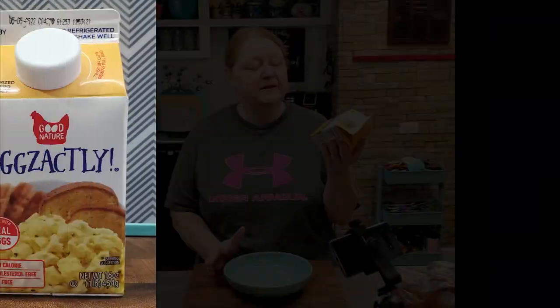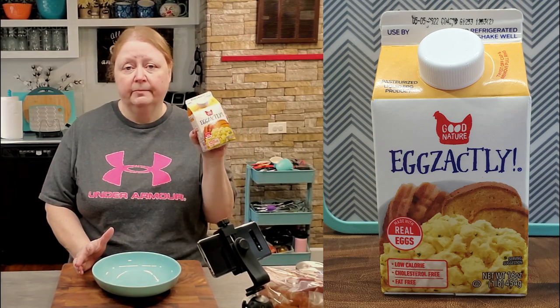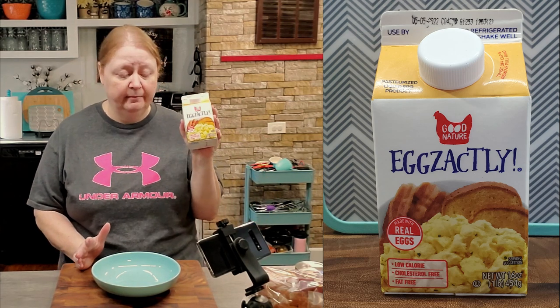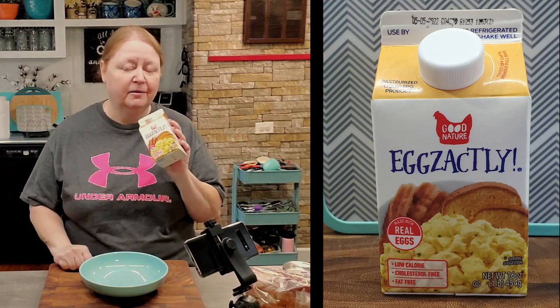Instead of using the traditional one or two eggs with a little dash of milk beaten up to coat our bread, I'm going to use egg beaters. They're made with real eggs but are lower in cholesterol and better for you. If you have to watch your cholesterol, you're probably very familiar with these.